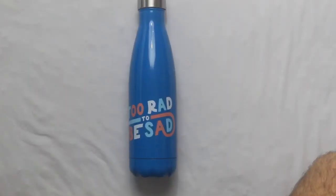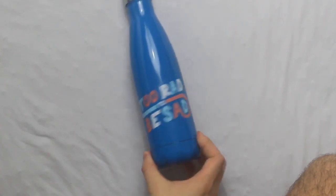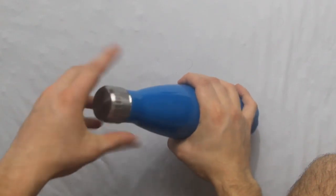This is a reflector for you photography people out there — and videographers, you know what this is. There's really no need to explain; it just reflects the light to your subject.